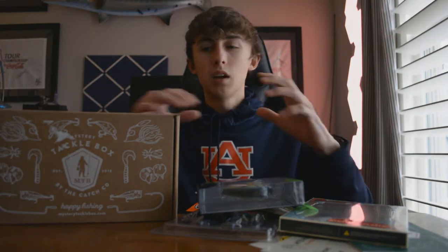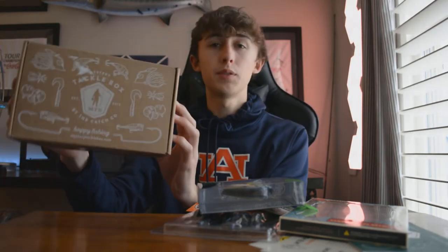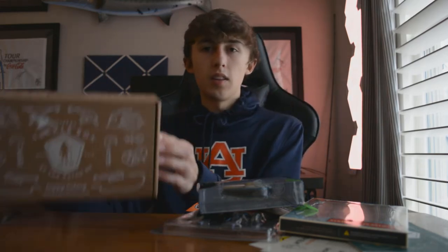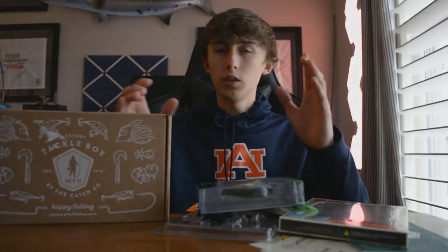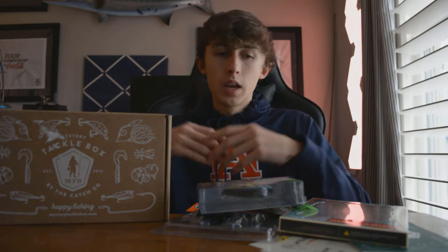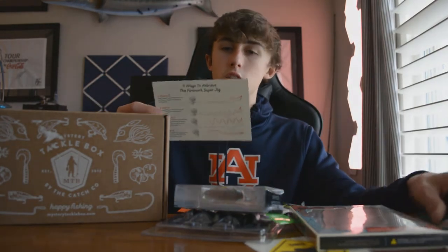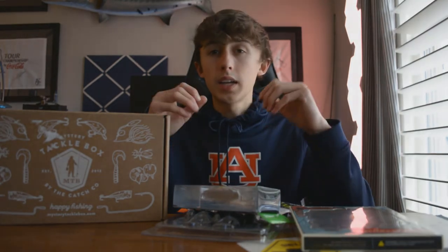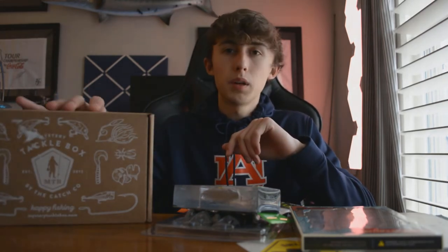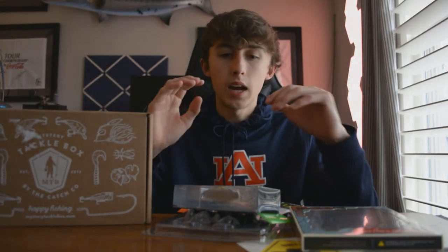Now that we've gone through everything in this box, I want to give you my feelings on whether this is worth it. Right off the bat, I want to say this is worth your $20. Not only are you getting $25 in value of lures, but you're getting introduced to new lures you might not have previously used. They include helpful cards with tips for fishing in tough conditions and highlights on one of the lures. You're going to gain a lot of knowledge buying these boxes. And when it arrives each month, it's like Christmas every single month.